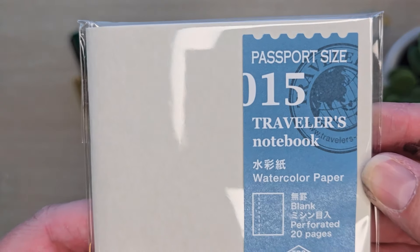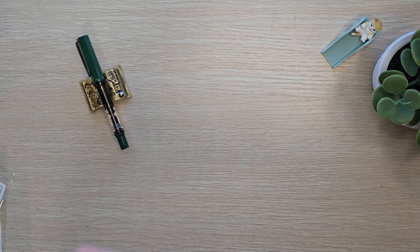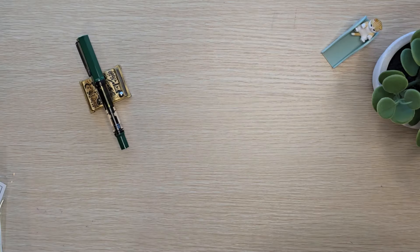I grabbed a pack of watercolor paper. I actually have a traveler's notebook little watercolor palette that I carry with me, and I will maybe put it to use in this watercolor notebook.